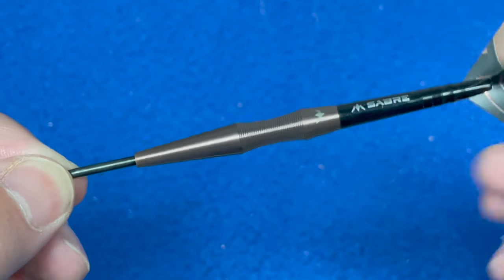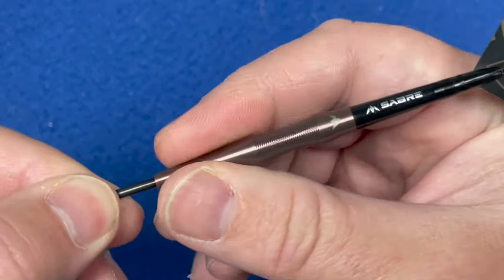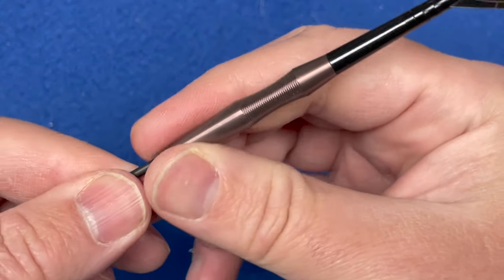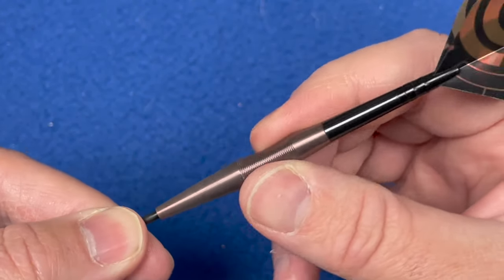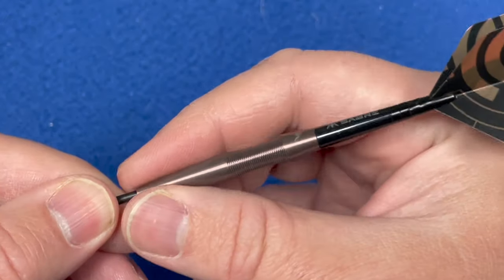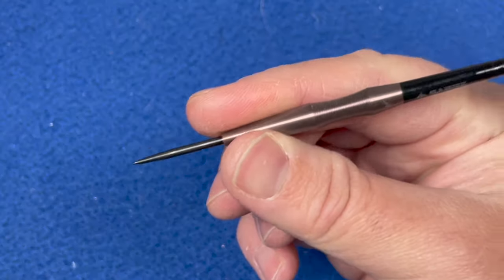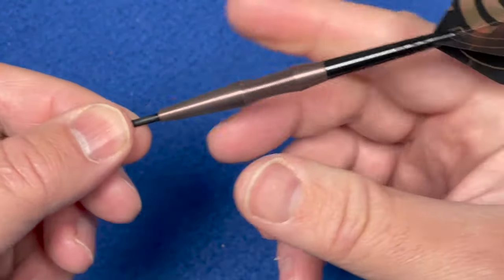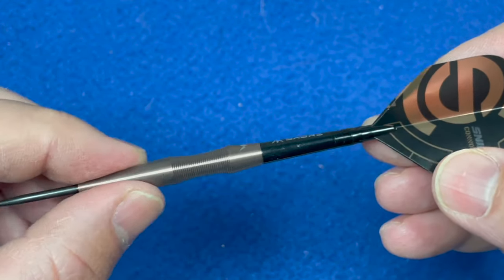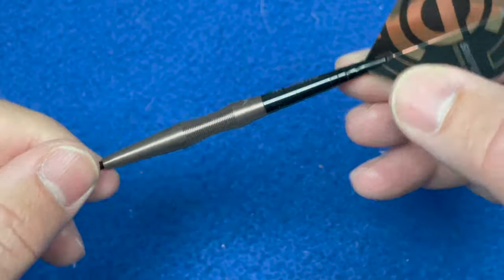For grip, the barrel is smooth but it's got that bronze silica coating on it - you can almost feel a texture to it, so it's not slippy. Once it warms up I think you'll get the feeling of it. I'll give the front a one just because of the coating, the scallop section a good steady three - it's a good comfortable grip. At the rear it's the same as the front, so a slight one there. It's really designed for people holding in that scallop section for grip.